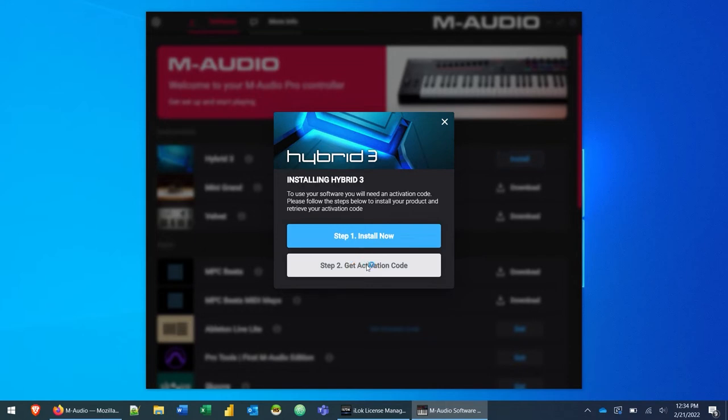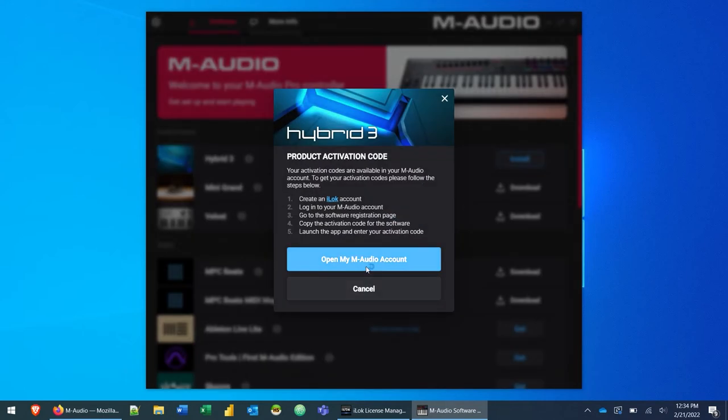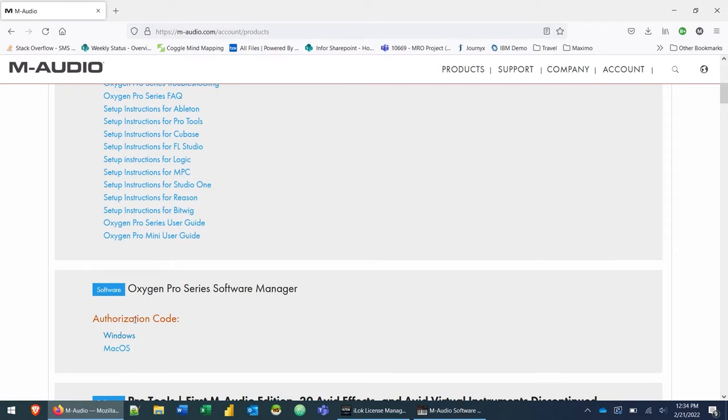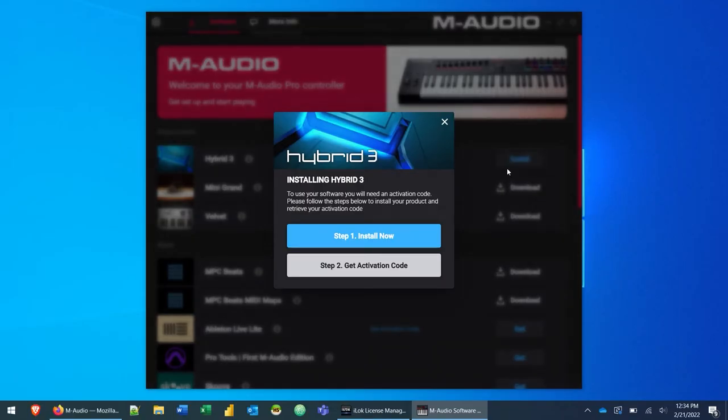You can also click 'Get Activation Code,' which brings up a screen explaining: create an iLock account, log into the M-Audio account, go to your software registration page under My Products, copy the activation code, launch the app, and enter the activation code. Now here's the tricky thing — that activation code is actually the software manager authorization code. It's not clearly stated, and I've had a lot of questions about where to find it. That authorization code from your My Products page is the activation code for these AIR instruments.